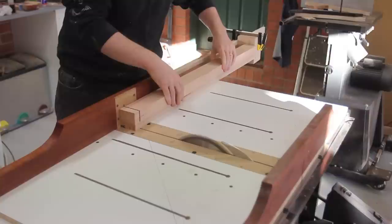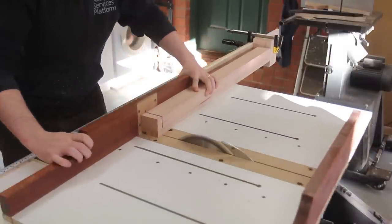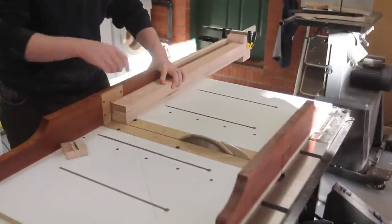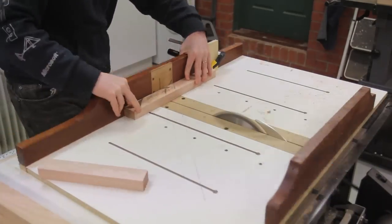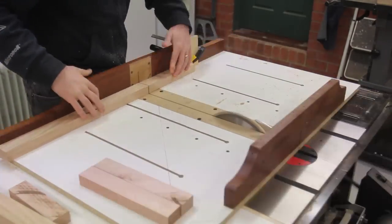I need to remake my crosscut sled to make it lighter — melamine and jarrah were a poor choice — but I also really want to add an extension arm, so let me know if you've got any cool designs for that. The long rails were too long for a stop block so they were all ganged together and cut at once. The offcuts of that gave me all the short rails, and one of those offcuts was then re-sawn into the basket dividers.